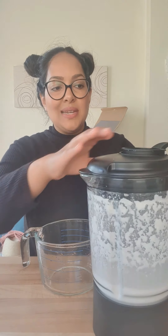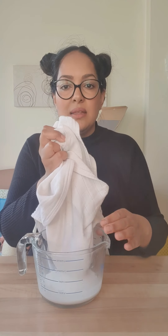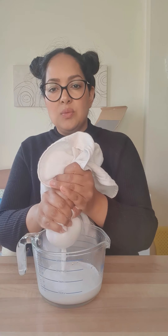Now that it's been blended, take some muslin, a clean sock, clean tights, or anything you can find. Place it over a jug, pour all the blended mixture inside, and let it drain through. Squeeze it a little bit and you can see the milk coming through. Keep squeezing.